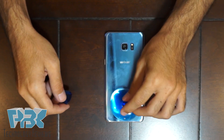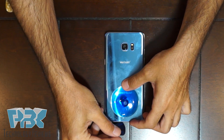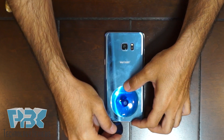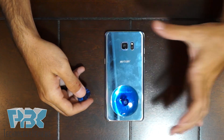What you're going to do: after you've heated the back up, put your suction tool on and pull up towards the bottom of the phone. Stick one of your pry tools or a business card in, whichever you prefer, and then pry all the way around the corners and the glass will come off.